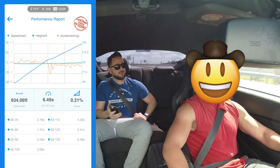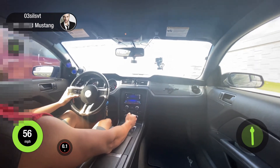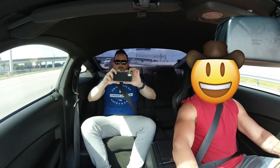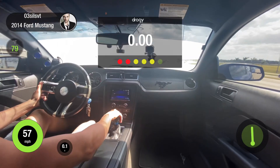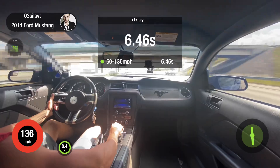We ran a 6.4 with a passenger and a full tank of gas. With better temperature and better DA, this car is in the five-second range — 5.90. Without a passenger and with a better tank, absolutely. With better weather, like at nighttime, this thing rips.